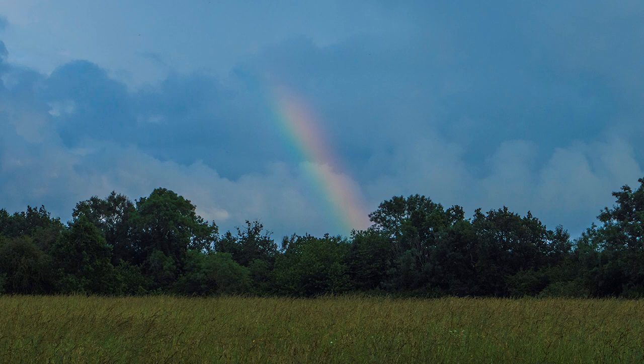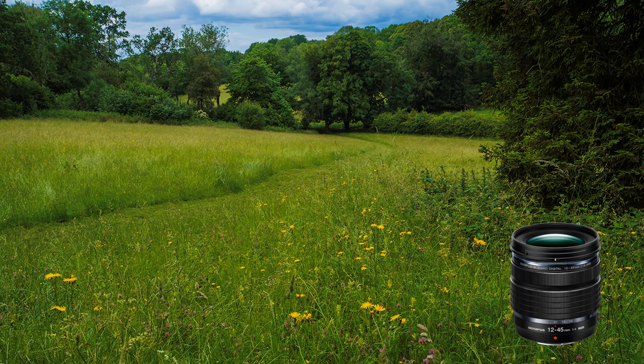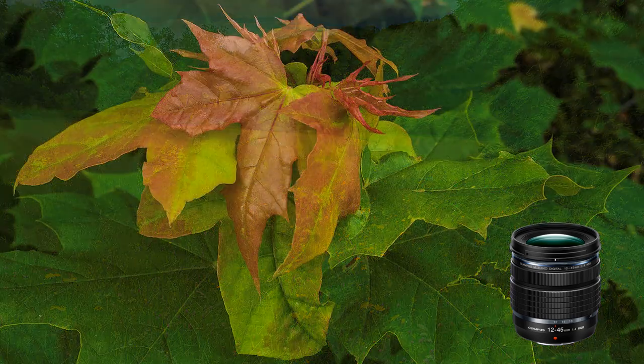The EM-10 accepts most Zuiko lenses, and Olympus also supplied one of their Pro lenses — the 12-45mm f4 constant aperture lens — widening the zoom ratio, particularly at wide angle. It also allowed me to use the focus bracketing facility on this latest EM-10. However, I first experimented with depth of field, controlling it traditionally by aperture selection: here at f8, which keeps the leaf nicely in focus whilst the background becomes unsharp the further it gets away from the subject.